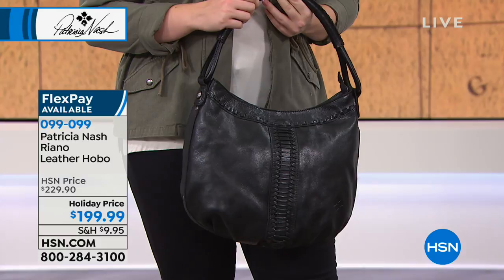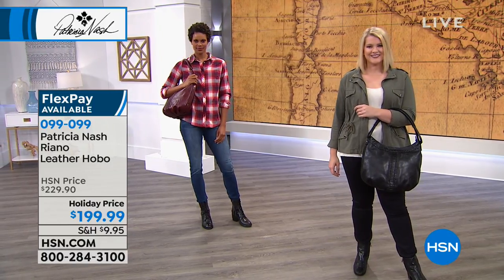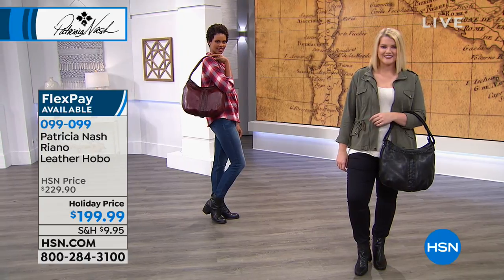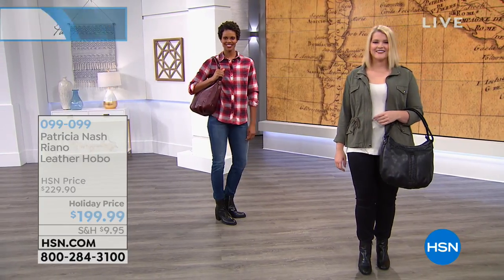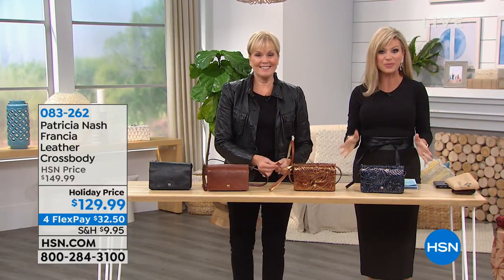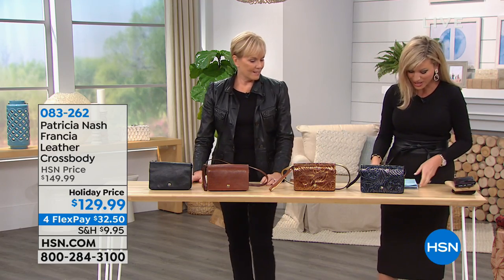I bring that up because with a bag like this, when it goes over your shoulder, that's where you want it to be comfortable. It's going to fit beautifully and you don't have to worry about anything fraying on your clothes. It's exclusive just for us here at HSN. We only have a couple more minutes remaining with Patricia.